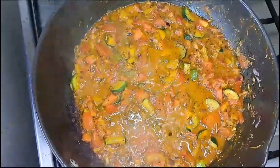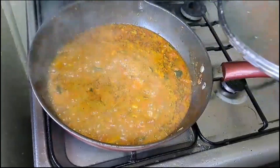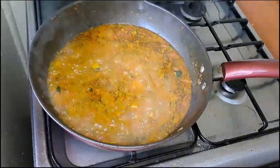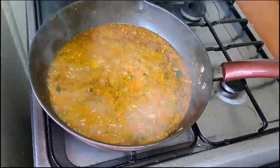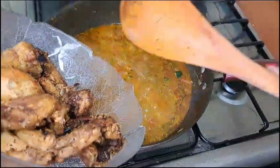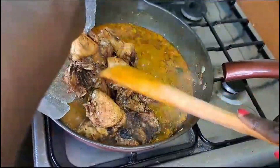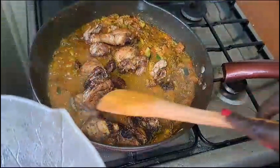The vegetables are cooking so well. Our vegetables are well cooked — very well cooked. Now we can put in the chicken and prepare the chicken stew.